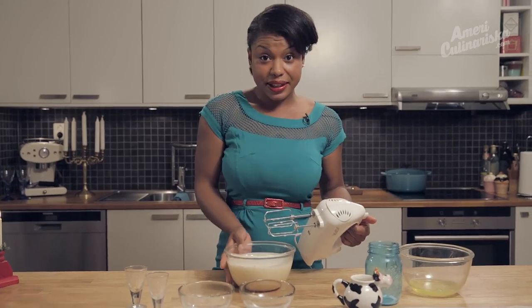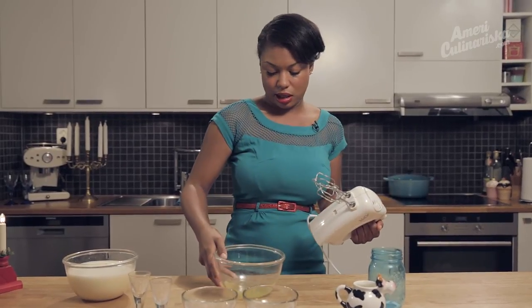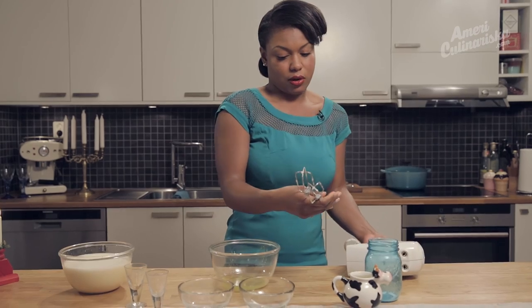Now that everything's mixed together, you can set it aside and get ready for your egg whites. But first, clean off your whisks.